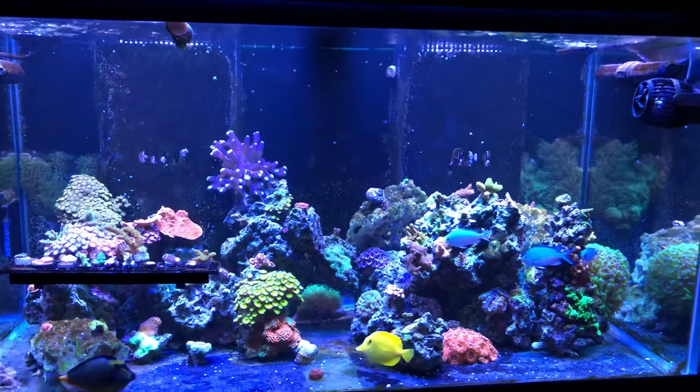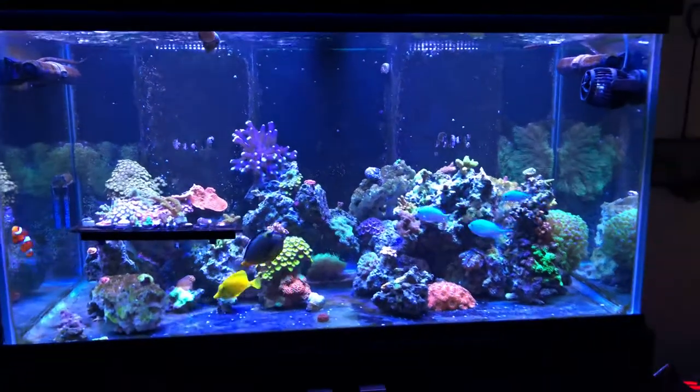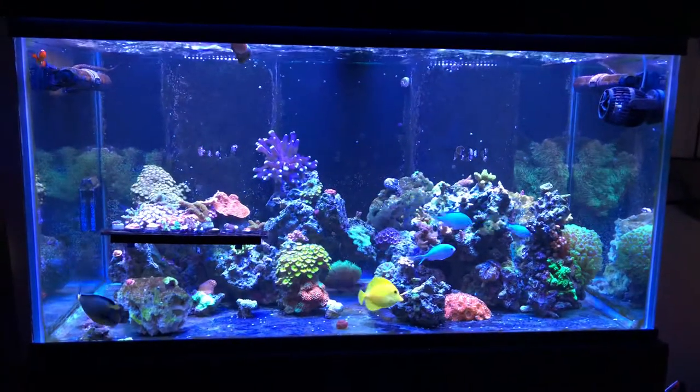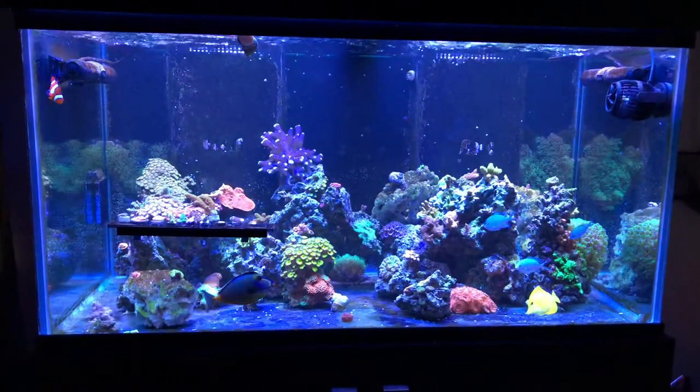Hey guys, this is a quick look at my reef tank. I'm just going to go over a couple highlights, and then in future videos we'll get into bigger subjects.